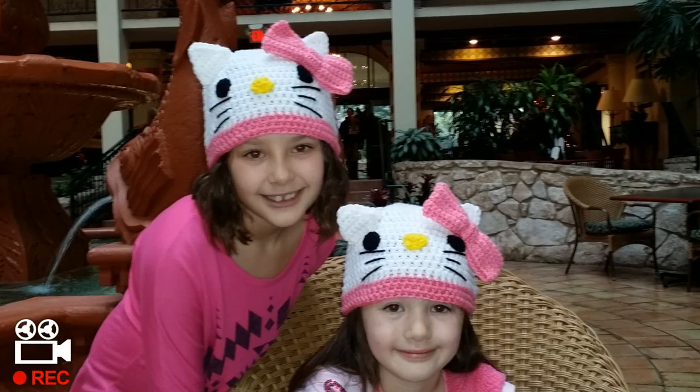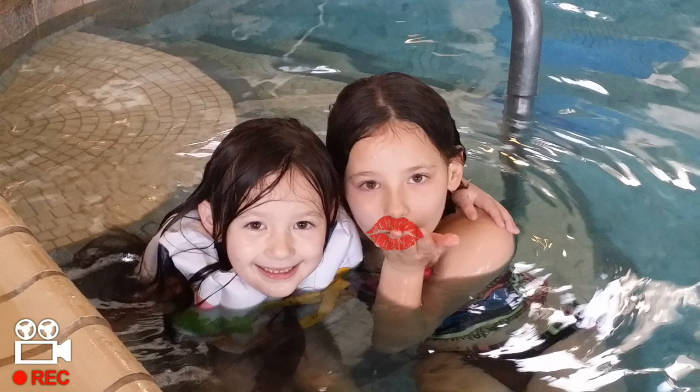My name is Danielle. My name is Cassidy. We love you Glamour. Oh I love you too Glamour Girls.